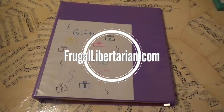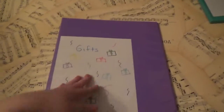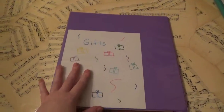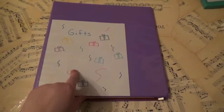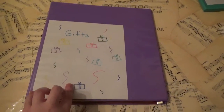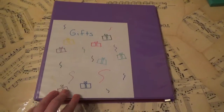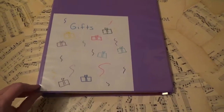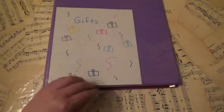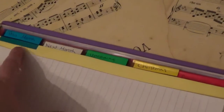Hi everyone, it's Liz the frugal libertarian. If you read my blog post — if not, the link will be in the description — this is my gift binder. I apologize for the cheesy drawing; I have absolutely zero artistic skill when it comes to drawing things. This was my attempt to make it look like a gift, but it's a regular standard binder.